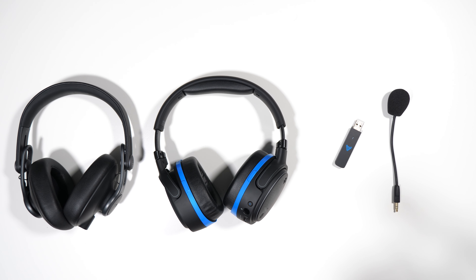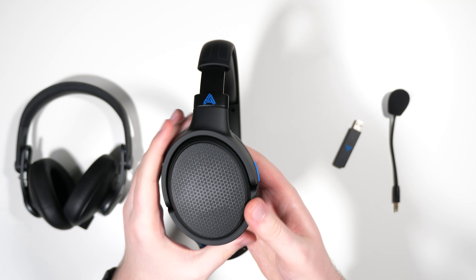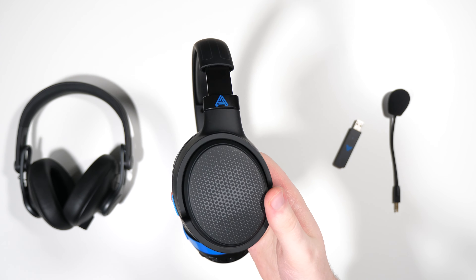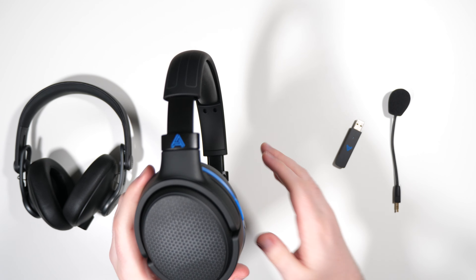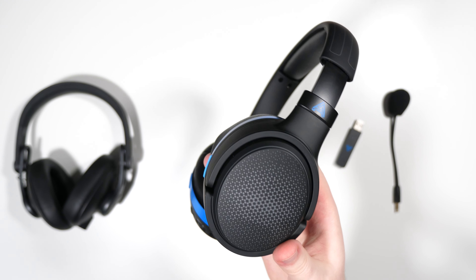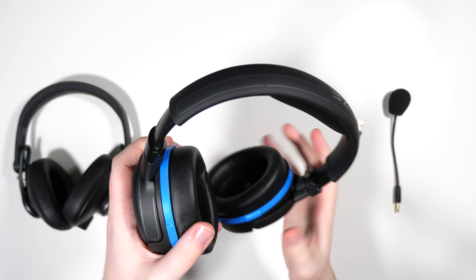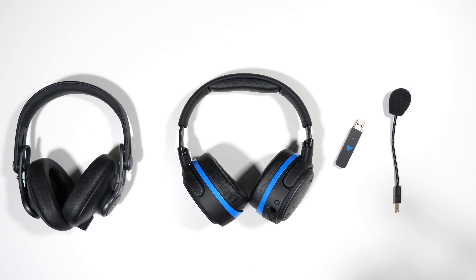Hey, what is going on guys, Max Settings here and welcome back to another review. Today we are going to be taking a look at the Odyssey Penrose — welcome to the first review of 2021. A little disclaimer before we get into today's review: this Penrose was loaned to me by Odyssey for this review, but I am not paid or influenced in any way, so this review is just my honest opinion and feedback about this product.